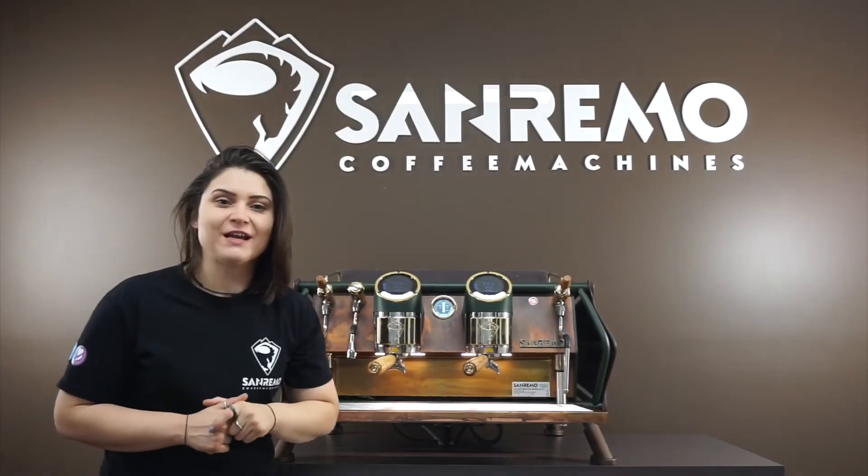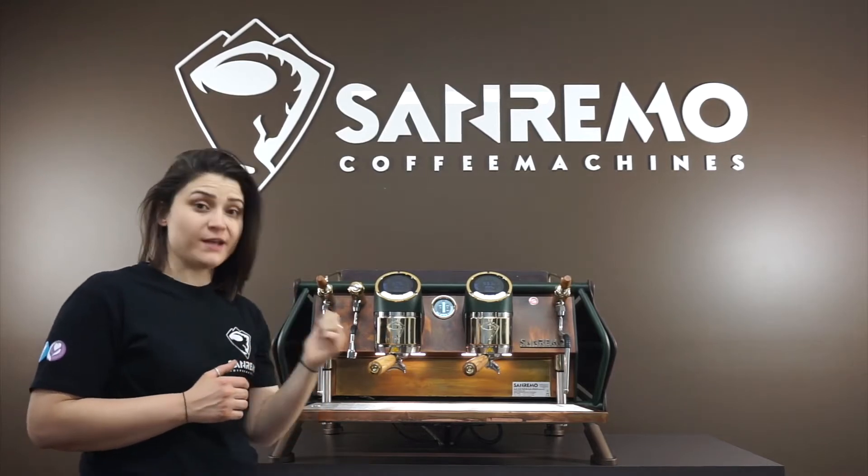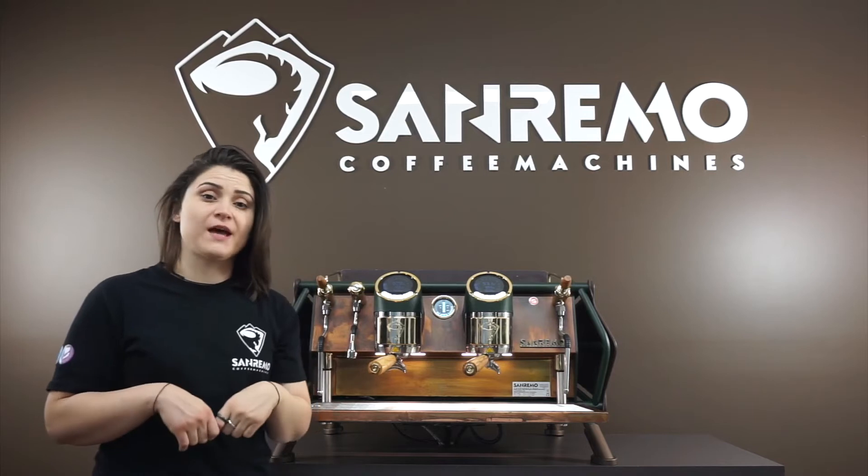Hey guys, it's Dee from San Remo Australia. Today we're going to be showing you on a Cafe Racer 2 group Renegade about how to program your volumetrics coming out of the machine.